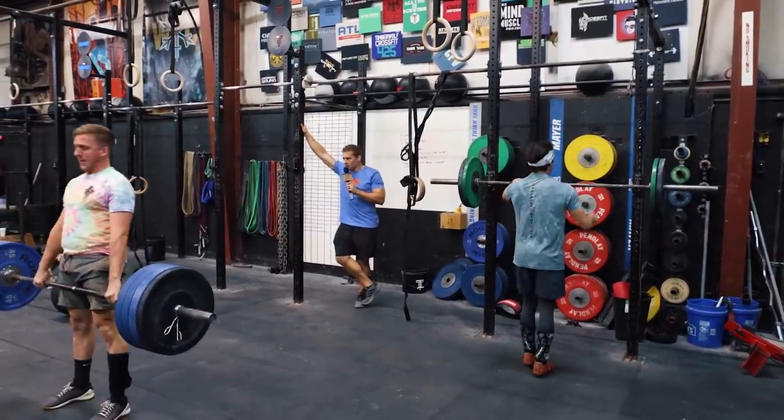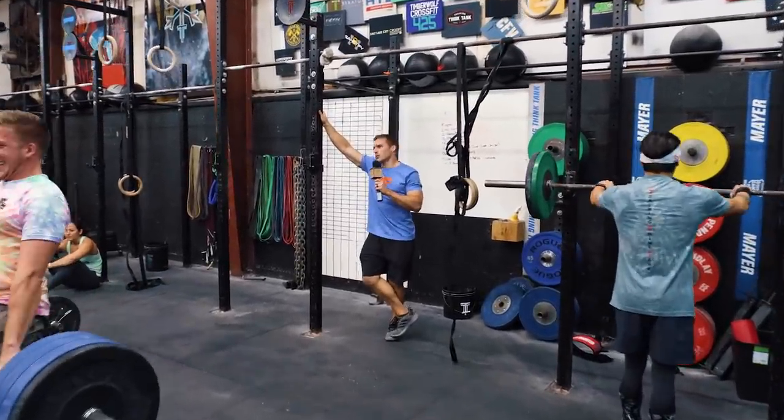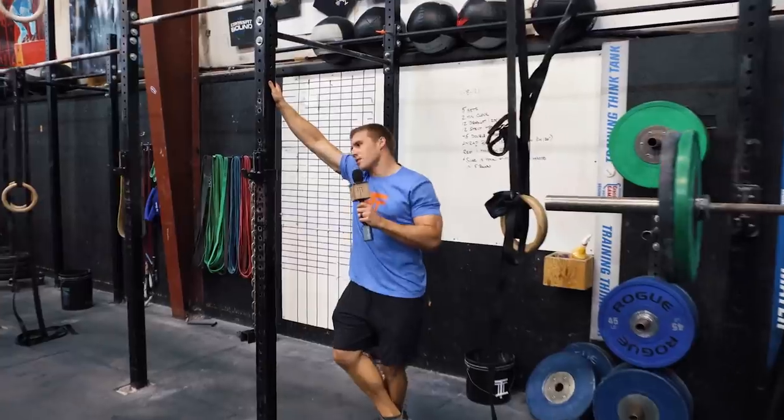Welcome everybody to the new show. Hey there, welcome to the new show. It's new show. Why is it called new show? Nobody knows. It's new show.